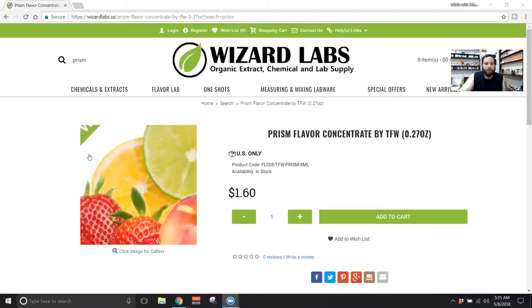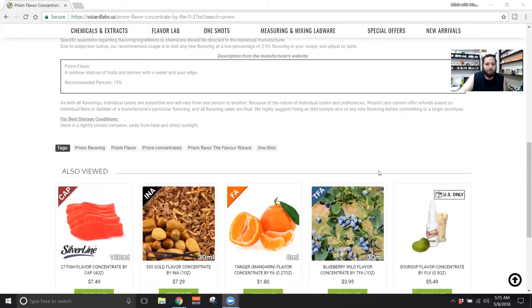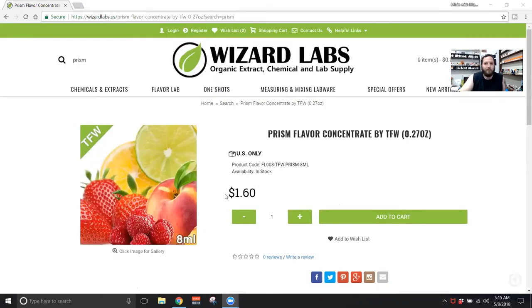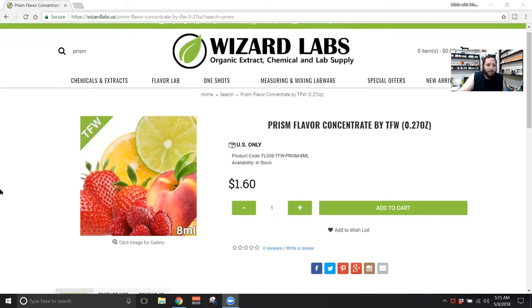So Prism — this is part of their own line called the Flavor Wizard. In the description they describe it as a rainbow mixture of fruits and berries with a sweet and sour edge. The recommended percentage is 15%, so that's why I mixed it up at that. In the picture you can see peach, strawberry, raspberry, lime, and lemon.